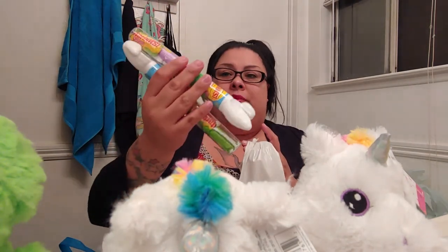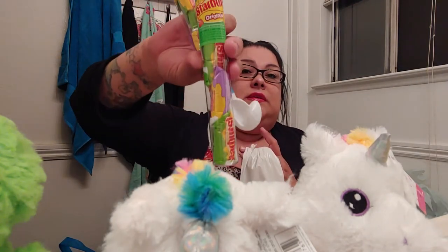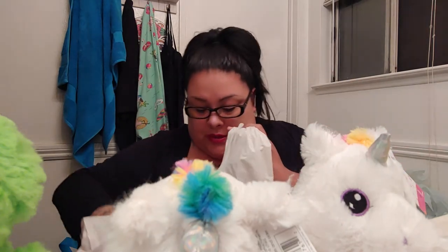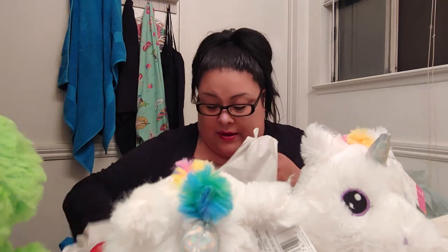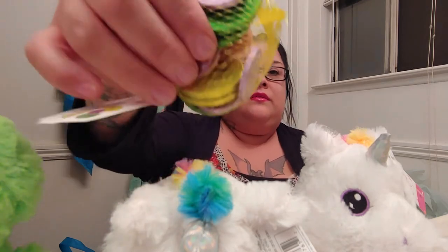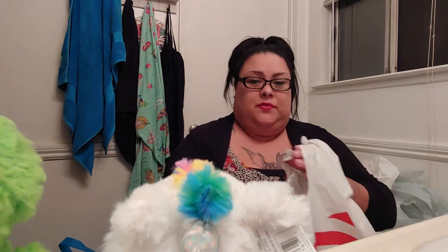Then we have these little Starburst bunny ears. And then I got them little coin — I don't know why I only got one. I got those and put these in.